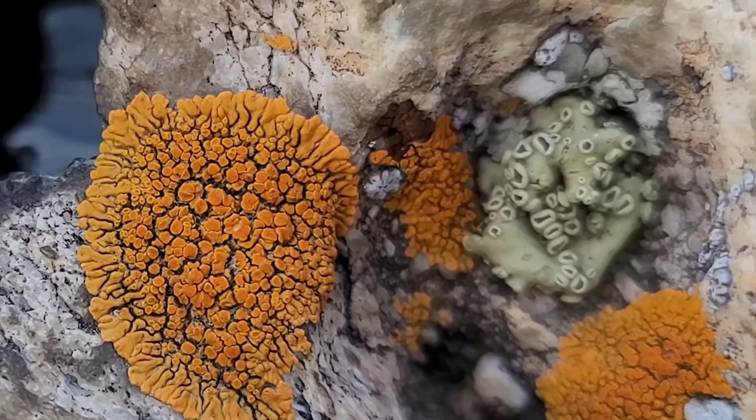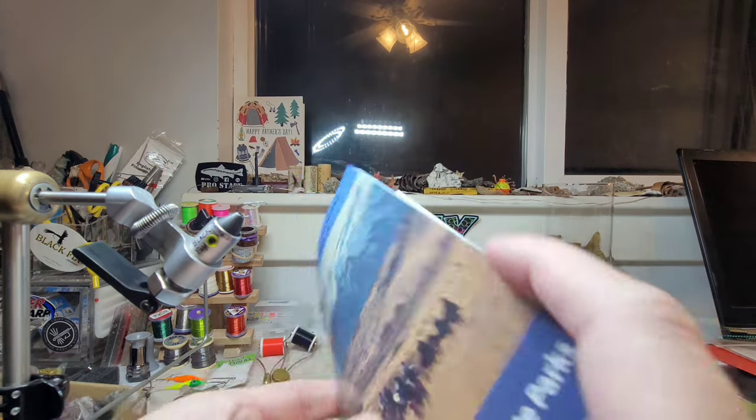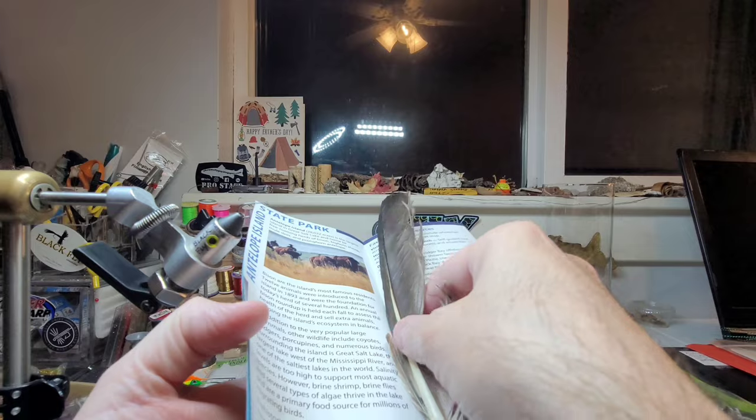Isn't that a beautiful color? We are back from Antelope Island — let's see what treasures we have.